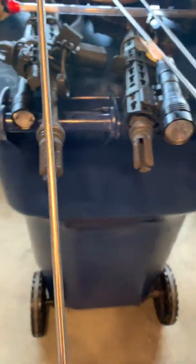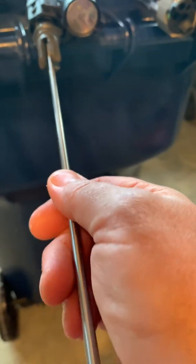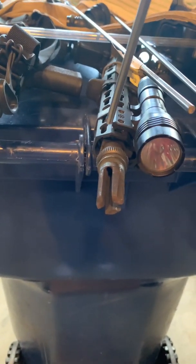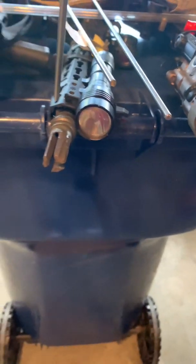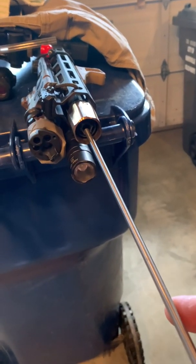Okay, first Surefire — it's a pretty tight fit. Okay, really tight fit. This is an Aero Precision barrel, this is a Stag, and this is a Daniel Defense with a Cherry Bomb.